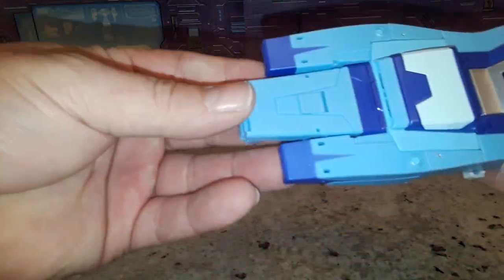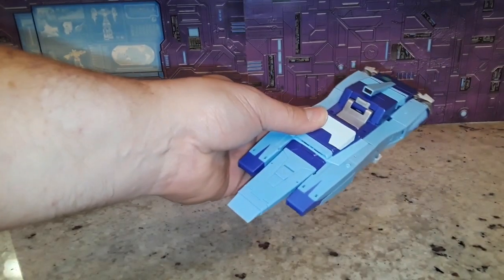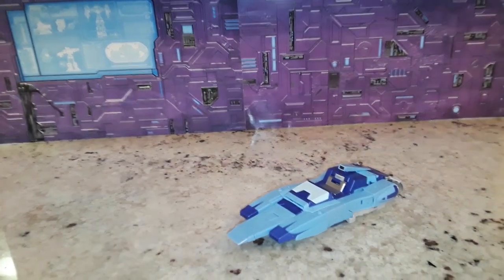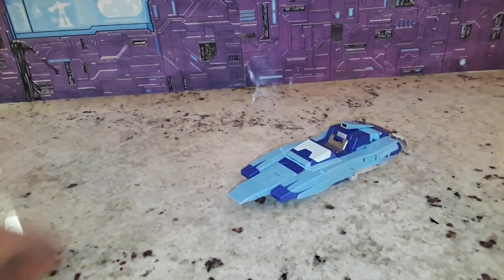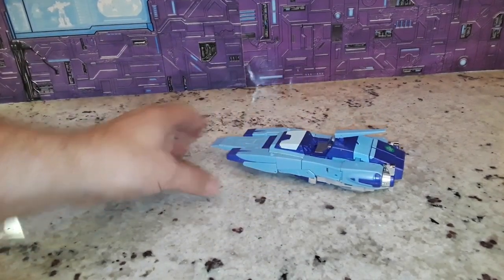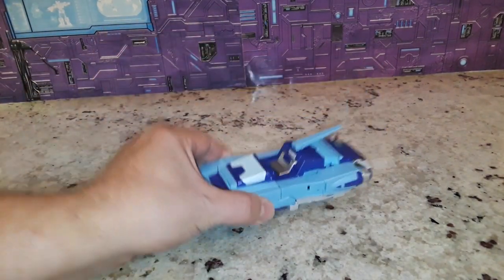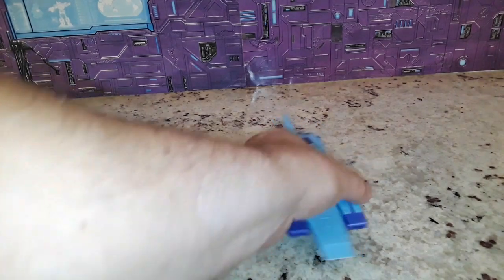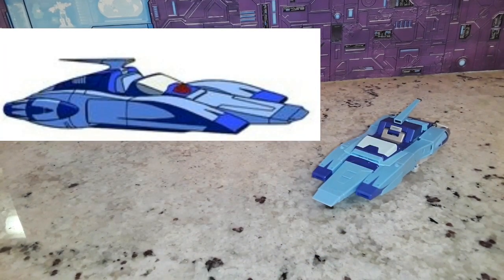The last thing is to fold this tip forward — and we have Blur in all his greatness. There he is. He does look really good. That is an amazing looking Blur — an amazing looking alt mode. Man, that looks so spot-on and accurate.